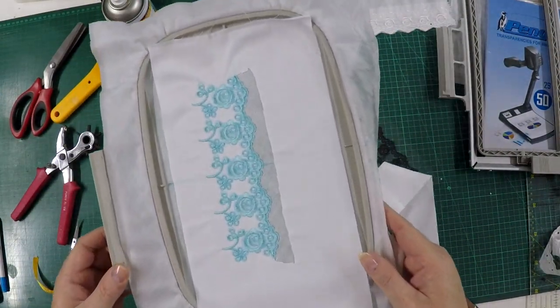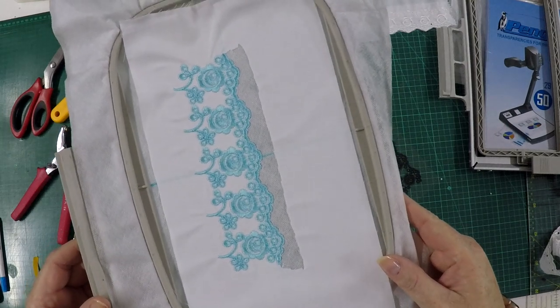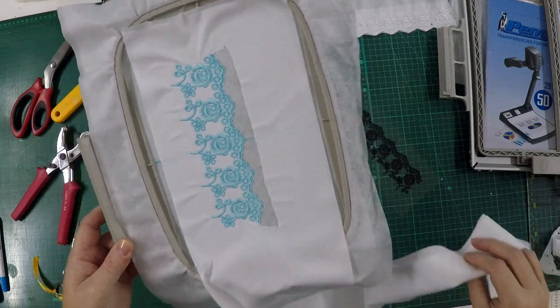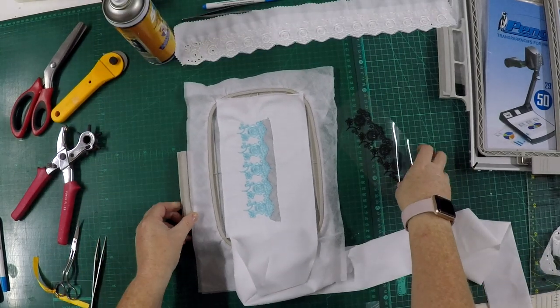The first section has just completed stitching. I've done it in blue on white so you can see the stitches clearly, and we're ready now for our second section.